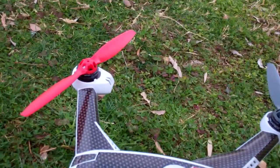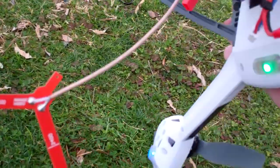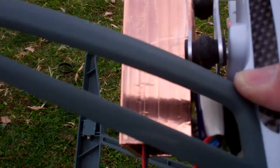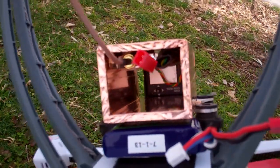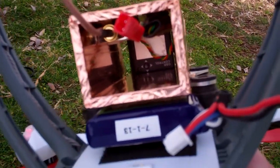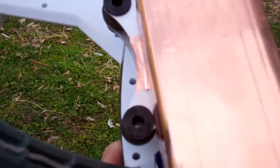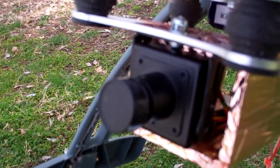Then I got online and found forums where guys are doing all kinds of different things. As you can see, I've made a copper box that basically holds my FPV transmitter, cables, and my FPV camera. It's right on the front there.